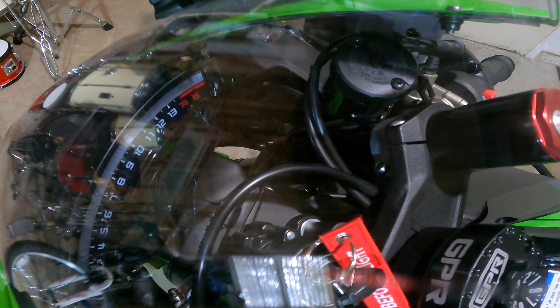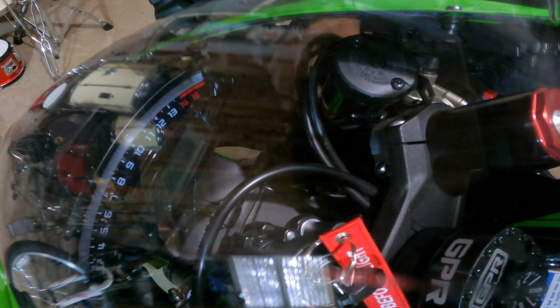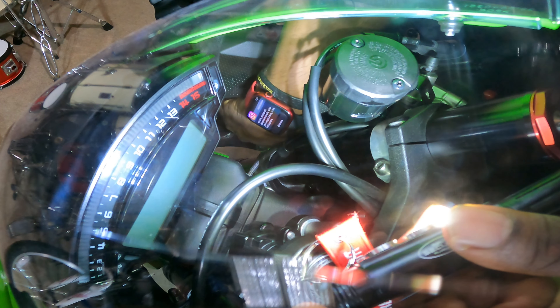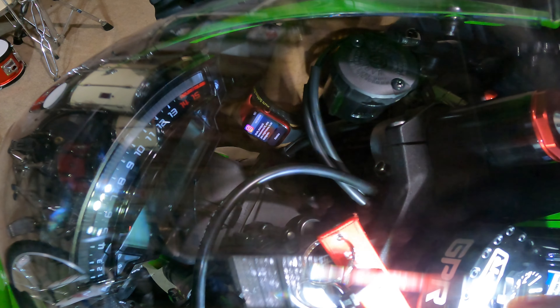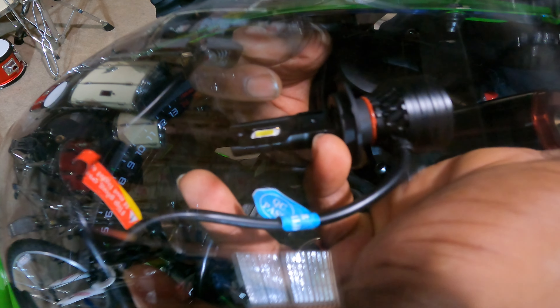Now these LEDs do come with ballast, so I have to figure out how to get the ballast stuffed inside of here. The LEDs do come with ballast, so I got to see if I can snake them in to get them inside the headlight. And it feels like there's plenty of room, plenty of space to get it inside the headlight. You can see it's all one piece — nothing has to plug up. This will plug into the headlights. It's all one piece, so we should be good together.